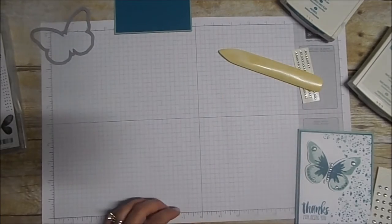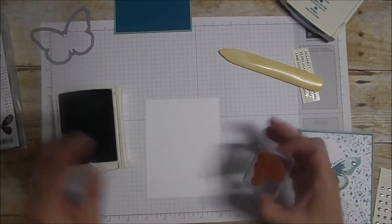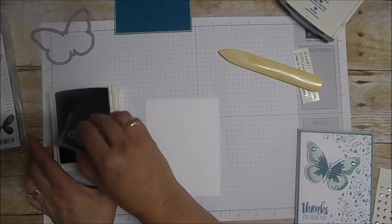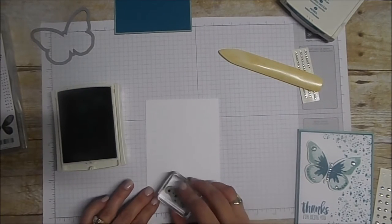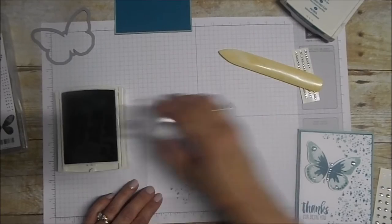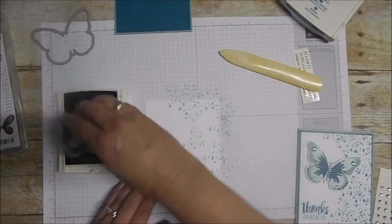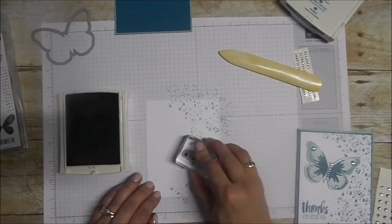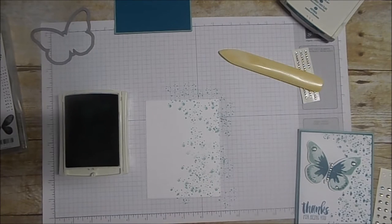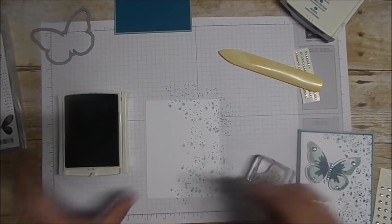We're going to set that aside. Next we're going to take a panel of Whisper White. We're going to take Mint Macaron and the little splotches stamp from the Awesomely Artistic set — I just like the little paint splatters. We're going to ink this up with very tippy tippy taps in the foam pads and just randomly place these around. Do not think about it — people always tend to overthink it. Just slam them right on there. We're going to leave some open space where our butterfly is going to go, going up and around a little bit. You can even stamp off to give a little more contrast.